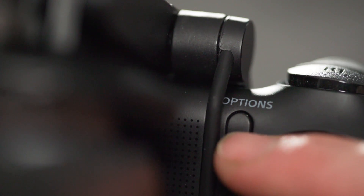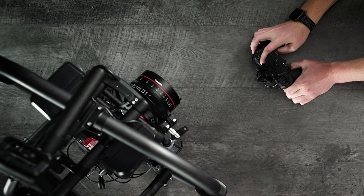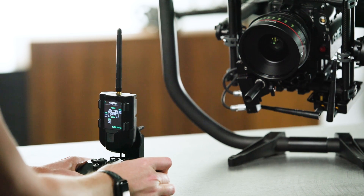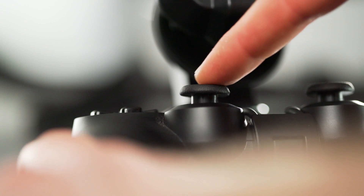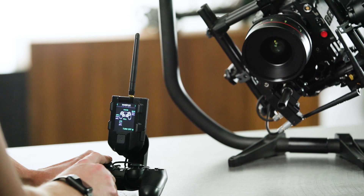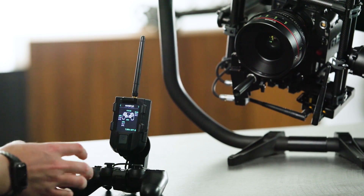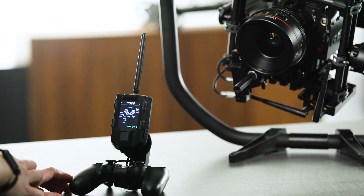In addition to controlling pan and tilt with the joystick, by using the options button, we can toggle through what we'll be controlling with R2 and L2. Right now I've got it set up on roll, but switching it to focus — as I actuate those buttons, I'm actually controlling focus. You can also put an additional control on the left joystick; right now it's roll, and now it's iris. So with the DS4 PlayStation controller, you have the ability to control pan, tilt, roll, focus, iris, and zoom if you want to set it up for a specific shot.